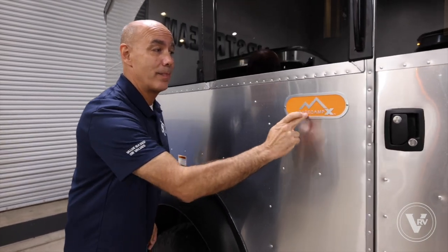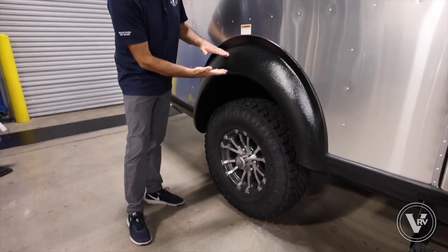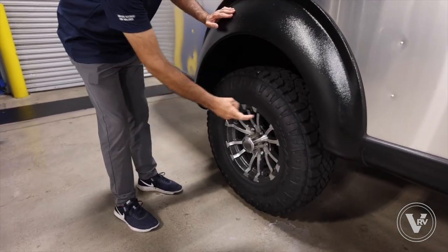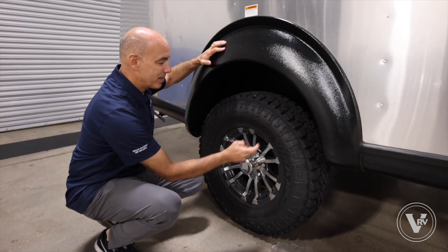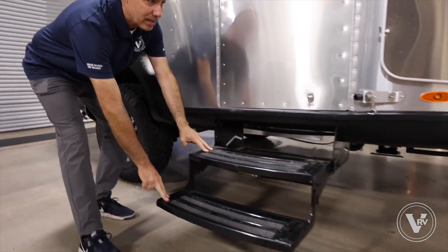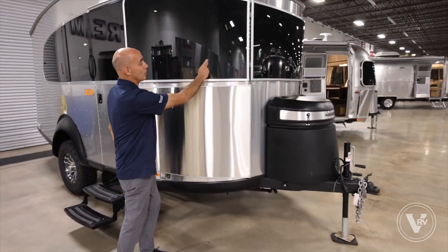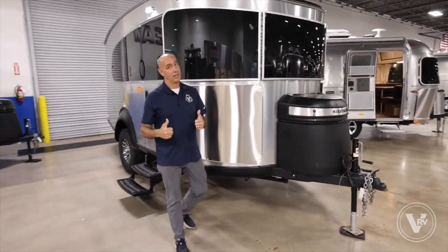This unit has the X option — it's the Base Camp X. What makes the X special? There's a few things: we've got a three-inch lift for more clearance, Wrangler off-road tires and aluminum wheels, two steel skids, a stainless steel rock guard, and solar protection on the front windows.